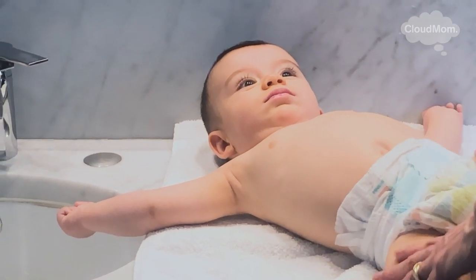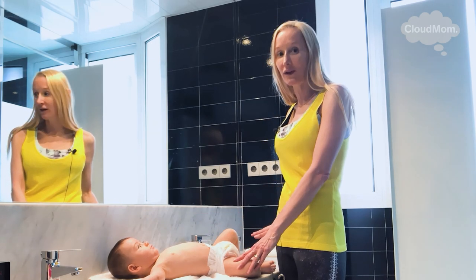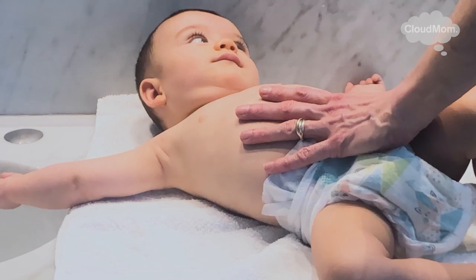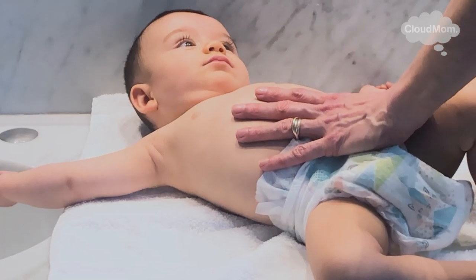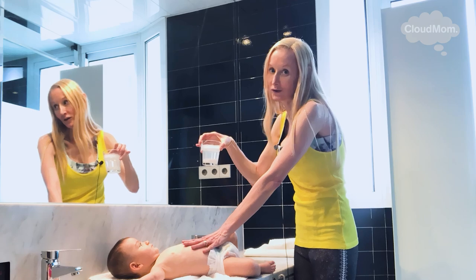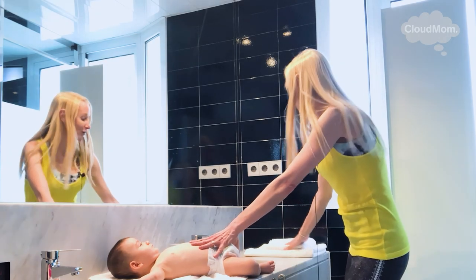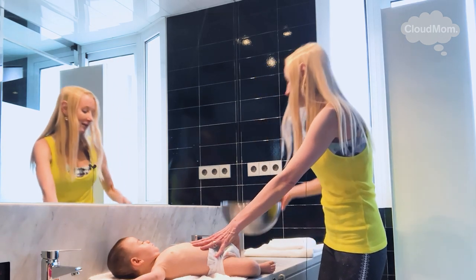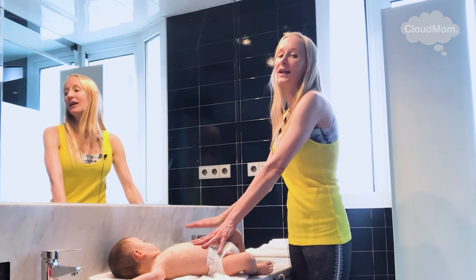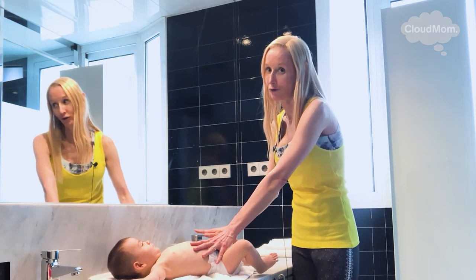The first thing you want to do — and this applies to everything when it comes to babies — is get organized. Get everything you need for your bath so that everything is within hand's reach. I have some cups here which I'm going to use to rinse my baby with warm, clean water. I have a cup with a little bit of safe soap for babies — you can use whatever brand you like, try to opt for organic. I've got two towels to dry off my baby. In the sink I have a bowl filled with warm water, because I don't want to take water directly from the tap due to variations in temperature.